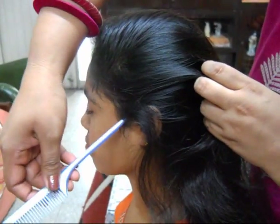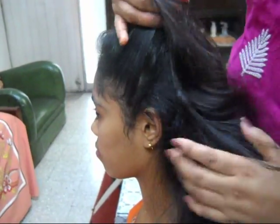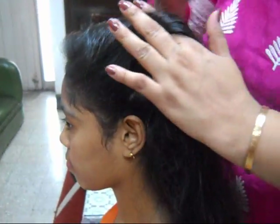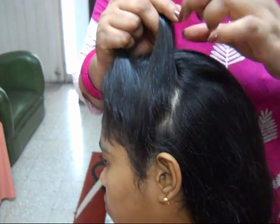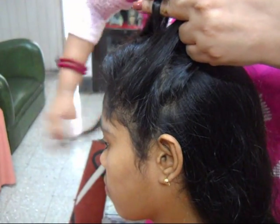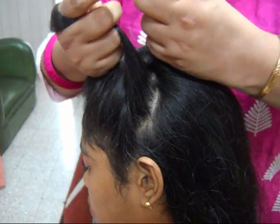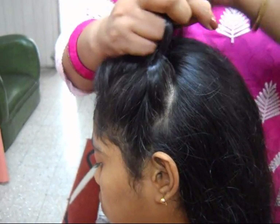Now we will start the braid from one side. Take the hair in three parts and just knit a braid.